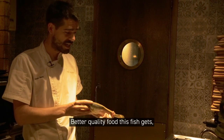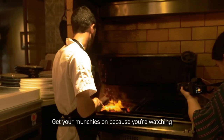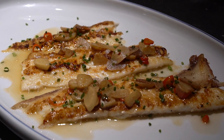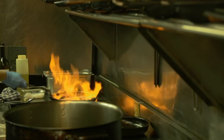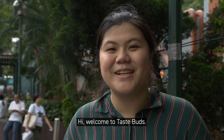The better quality food this fish gets, the better it will taste. Get your munchies on because you're watching Taste Buds. Hi, welcome to Taste Buds.